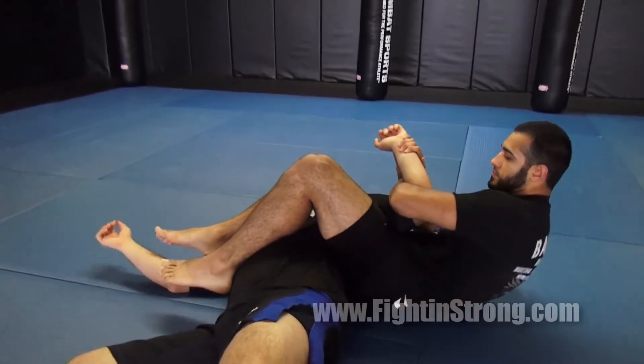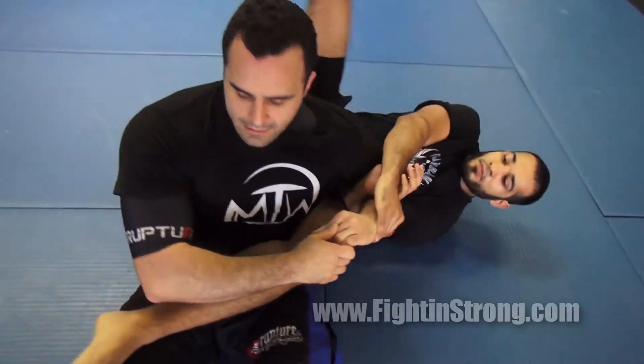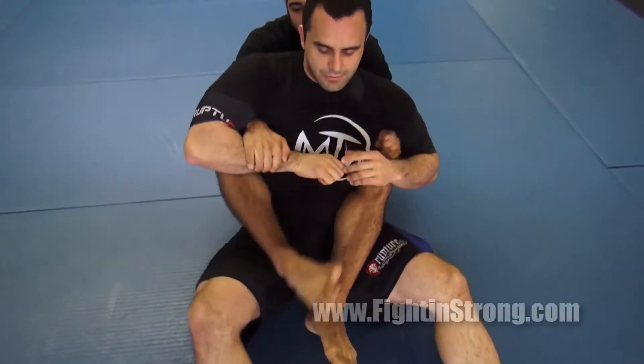Don't fall down into the armbar because that way you can't recover back control. Stay seated as your partner throws the leg back in, and then I'm going to come back and take the back to the other side.